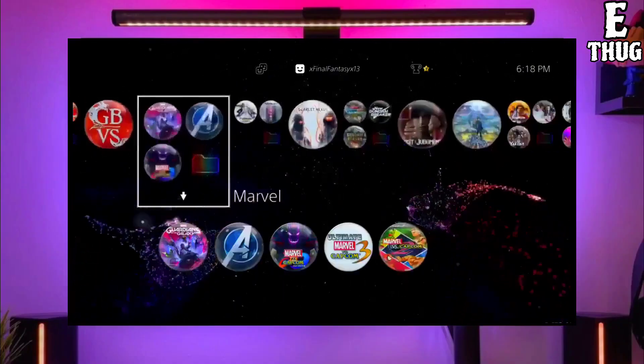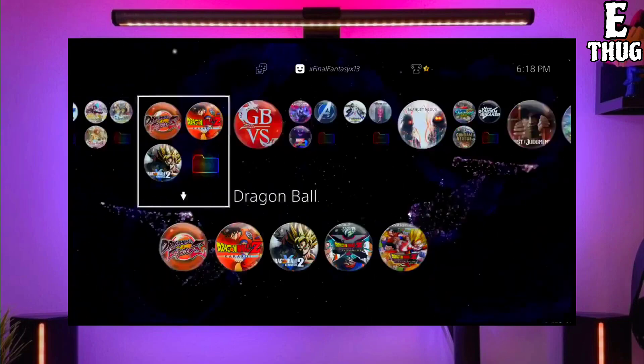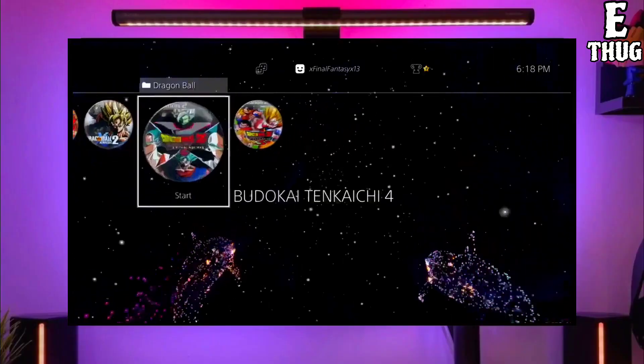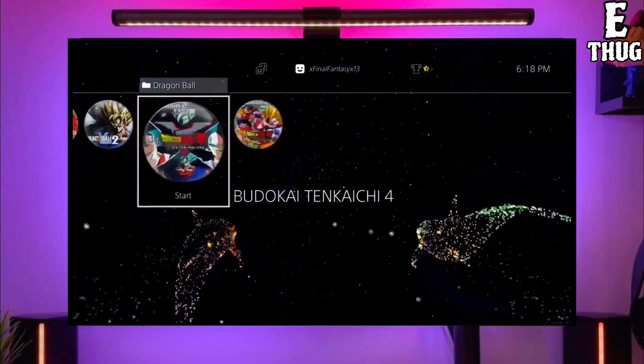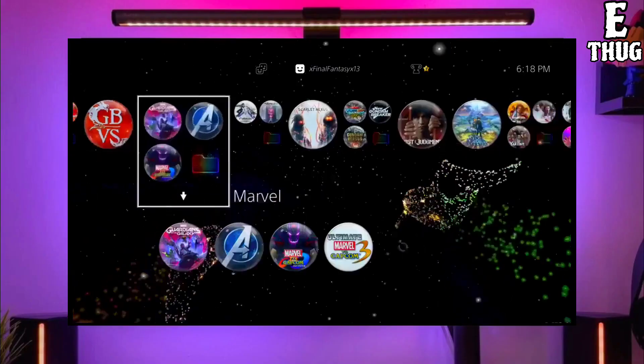After downloading both your jailbreak and golden file, you just have to simply plug your pendrive into your PS4. After plugging your USB into your PS4, simply activate the jailbreak. After jailbreaking your PS4 successfully, you just have to simply activate the golden.